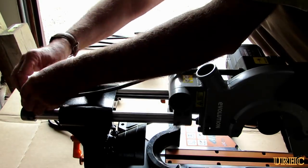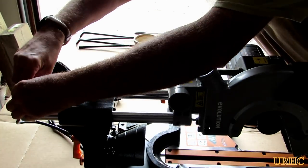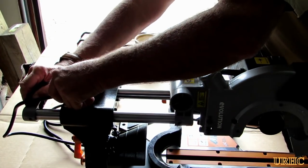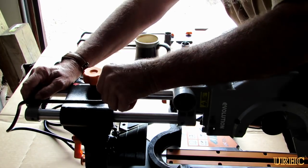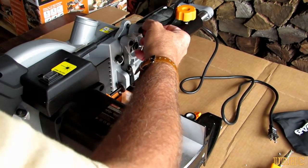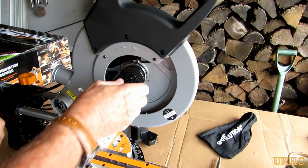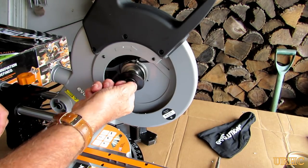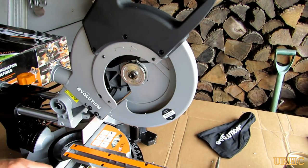You do have to route the cord and they give you instructions to leave about a 50 or 60 millimeter loop of play so that everything will slide smoothly, and you have to make sure it goes over the back. Basically there's no tools required for the assembly until you get to the blade, and the blade is a left-hand thread as with any saw.